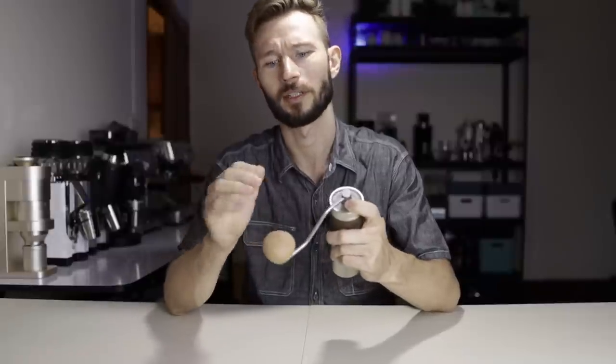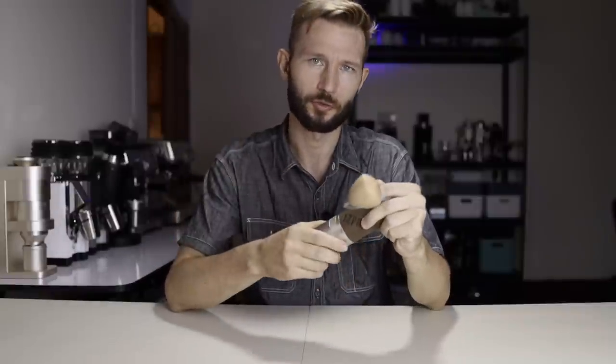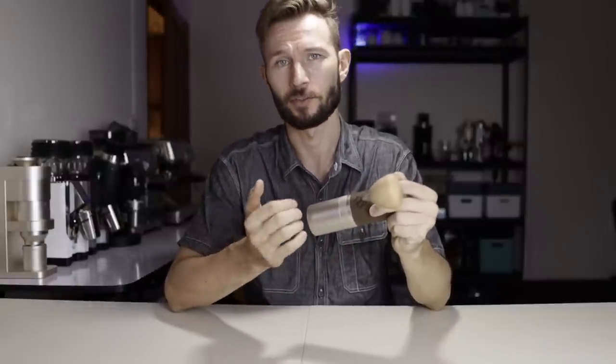The handle is a bit shorter than on the K-Series — some people will actually like that. It's more similar to the Commandante, but personally I prefer the leverage from using a longer handle myself. The X-Pro also comes with a screw-on catch cup. I'm used to the K-Max, so I prefer the magnets on that model, but this is also an okay solution.